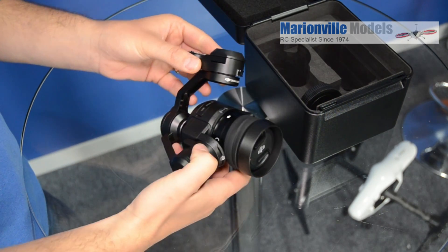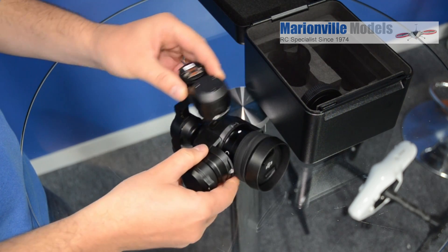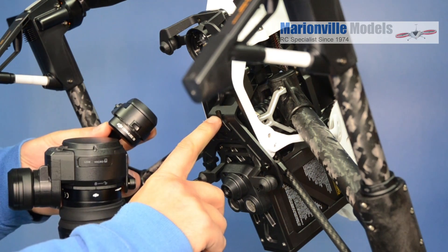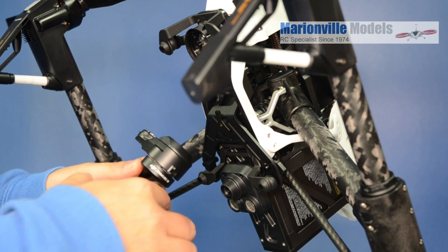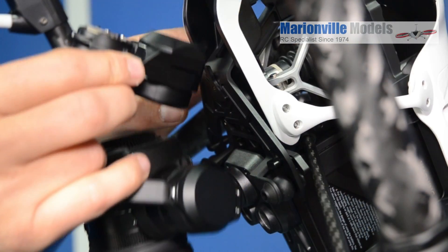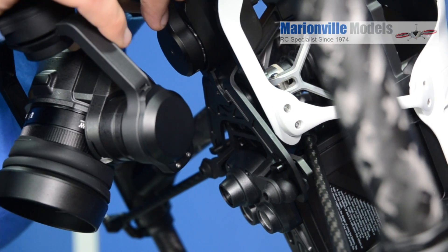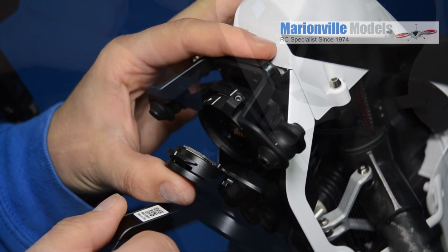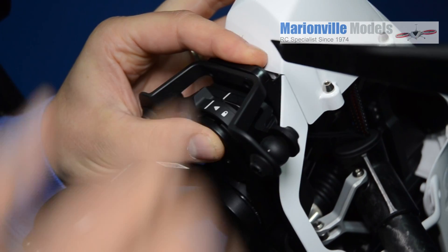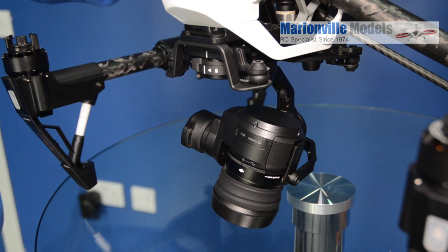The camera pretty much comes ready to use, and I'll just show you how to clip it onto the Inspire itself. To fit it on, there's a little locating lug at the back here and there's one in here, so it fits into that first. If you just hook it in at the back, then just push in with your thumb at the front, and then pull the locking mechanism over. And that's it fitted — you're ready to power on the craft.